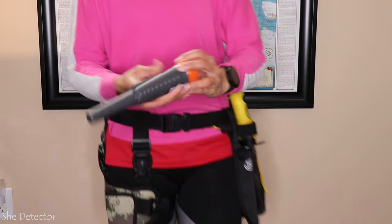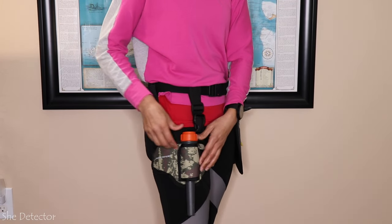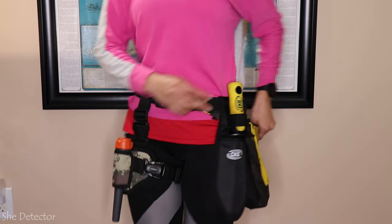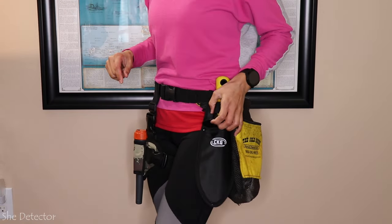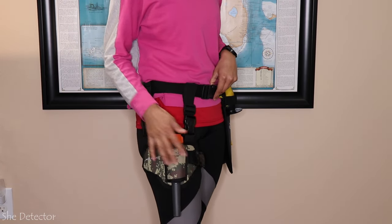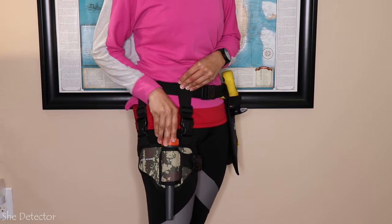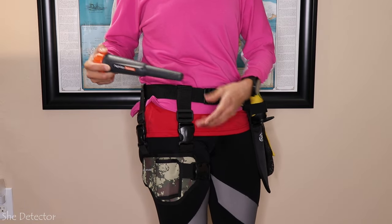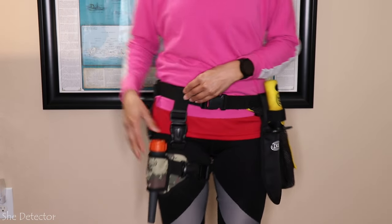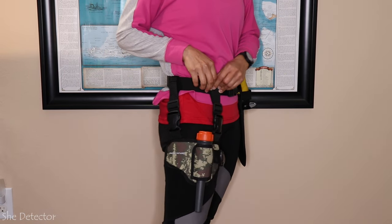I've got my Nokta pointer here ready to go, so I'm just going to slide it right on in there. Check that out. I've got it over here and I've got my finds bag over here, my CKG digger tool. I am a huge fan of this. I saw it and I was like, I've got to have that holster. It gave me very much like Lara Croft Tomb Raider vibes, or I guess for you guys, Indiana Jones. So now I've got my super cool leg holster and I'll be rocking it at the hunt tomorrow.